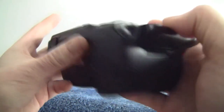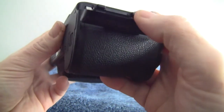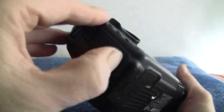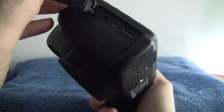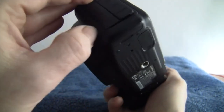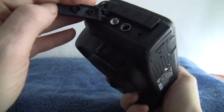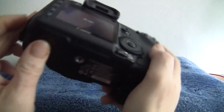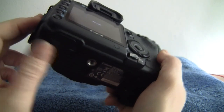These use a CF card, so pick yourself up a high-speed one if you're going to do some video work. We've got connections for Mini B and HDMI, and also some other sockets — including a microphone socket on this one as well.